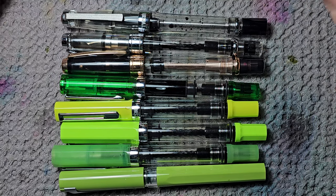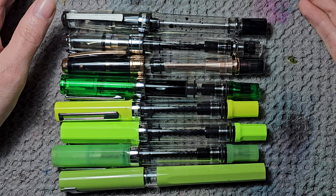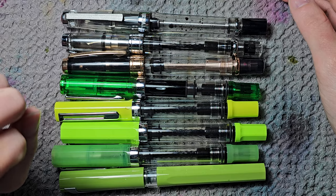Hi, I'm Saine Inc and today I will take you on a tour of my current fountain pen collection. This will be a long video so grab some tea and remember to subscribe.